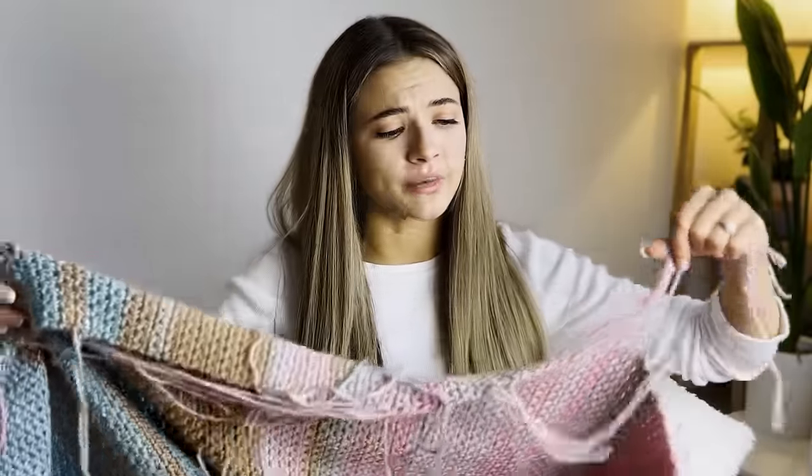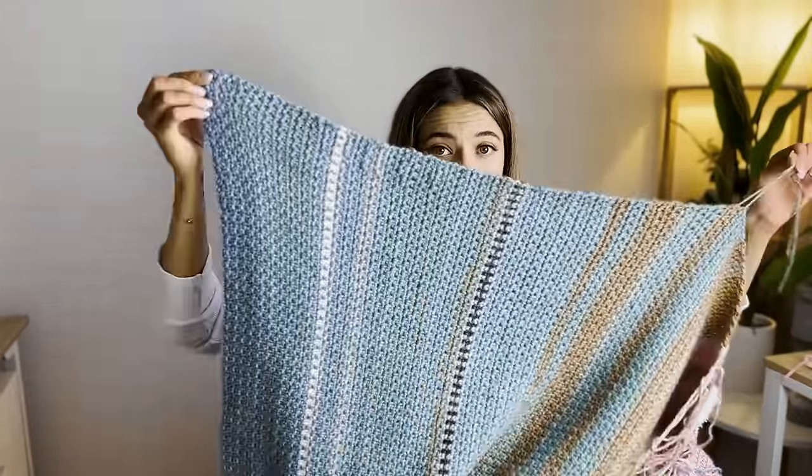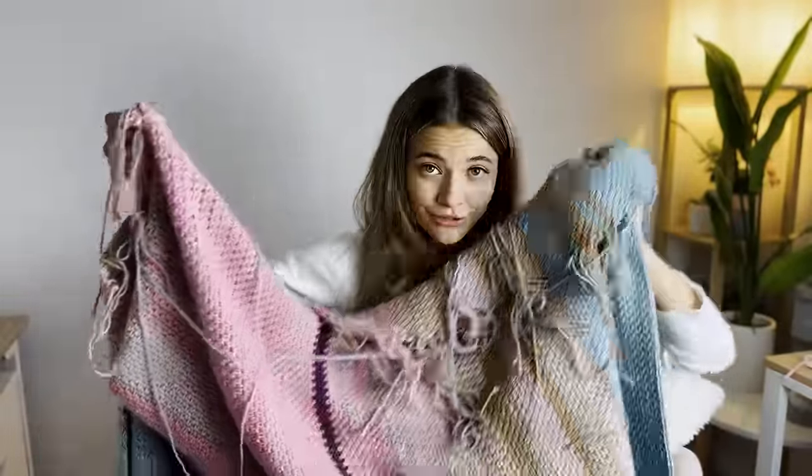Oh my gosh, I have so many ends to weave in — it's not even funny. Pro tip: weave in your ends after every row or crochet over your ends. I don't know why I didn't start doing that. I weaved in my ends for a while and then the rest of the blanket has a lot of ends to weave in, so that's gonna be lovely to do at the end of the year.